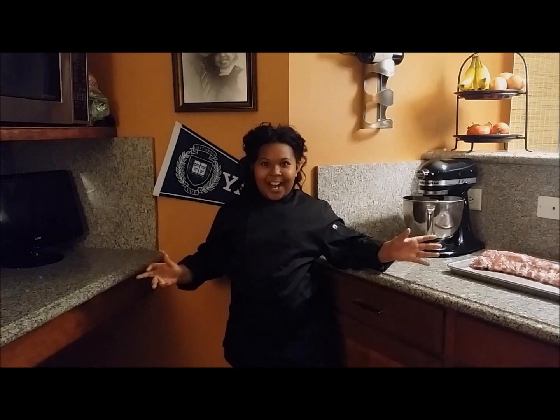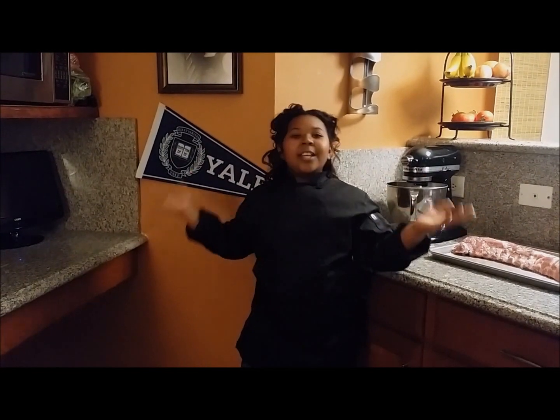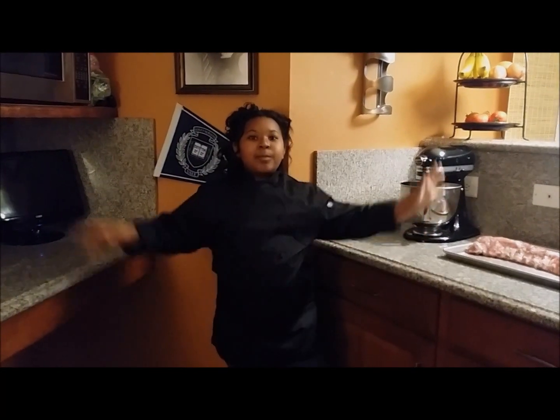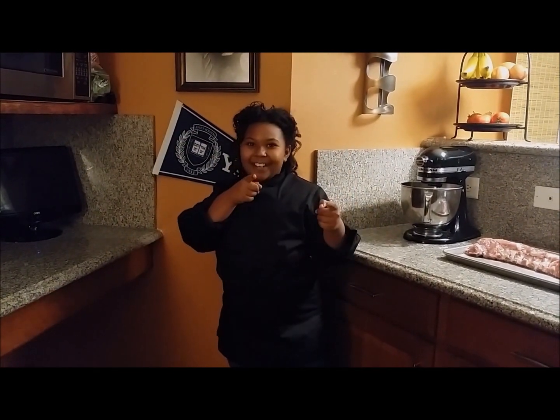Welcome back to Toy's Kitchen! Today is a special day because my dad is coming over and he loves soul food. So today we are making oven baked ribs, collard greens and peppers, and corny cornbread. Let's get cooking.